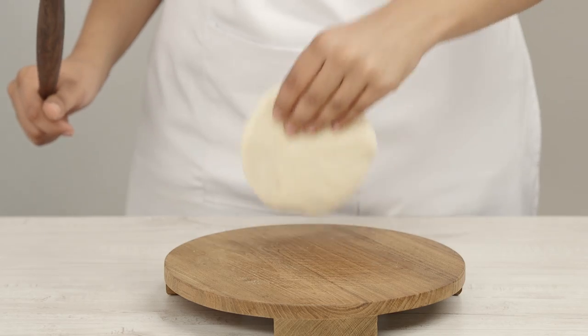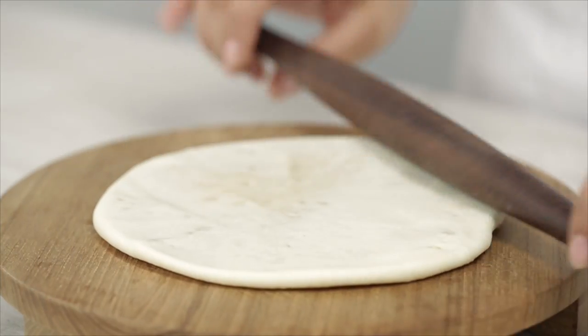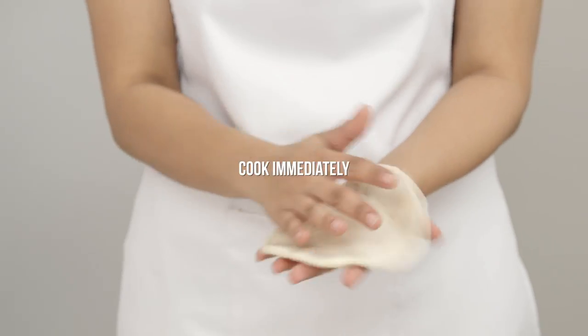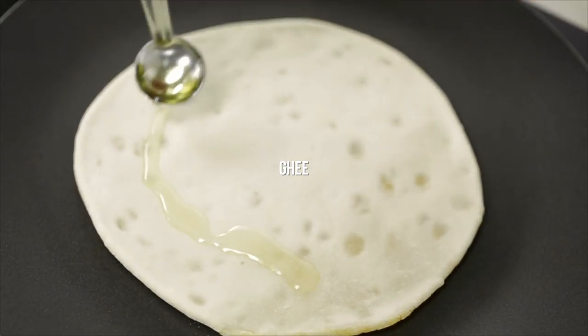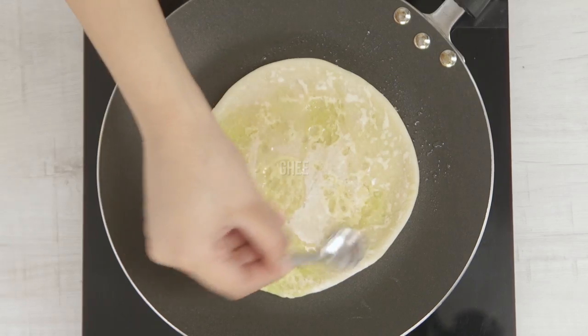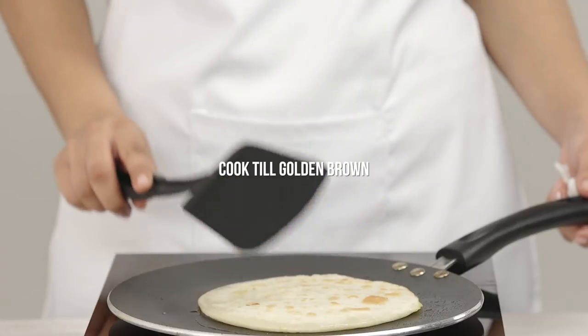Cook this right away. Place it on a dry pan, coat the top with ghee, and cook it till it's gorgeously golden brown.